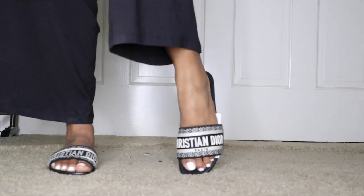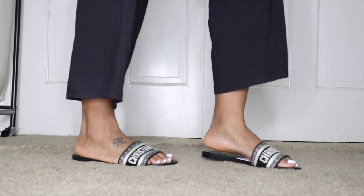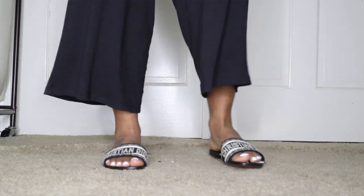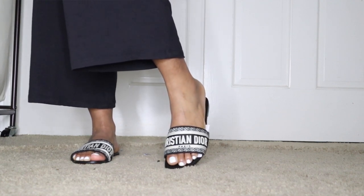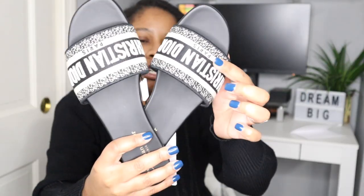Whenever I tried on Dior shoes I was normally a size 39.5 to 40, which is usually a European 38 to 39. But in Italian sizes I noticed it runs a size higher, so for me a 39.5 is pretty much like a size 8.5 or 9. The sandals have the Christian Dior name embroidered in cotton on top, and the rest is all leather.